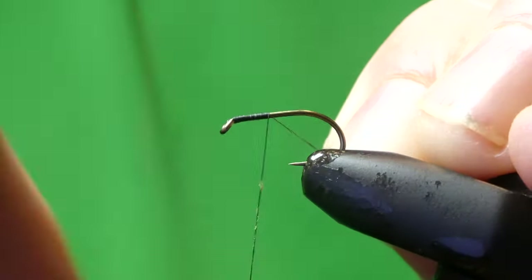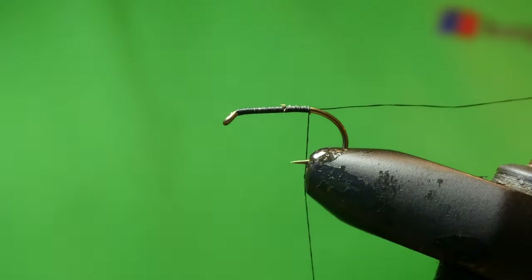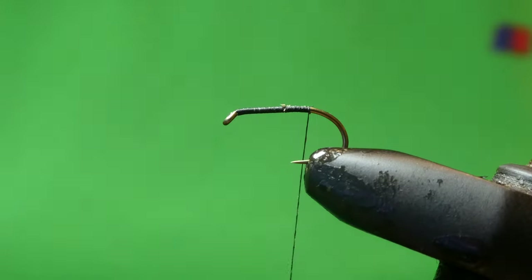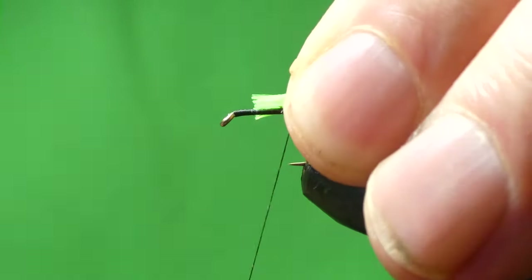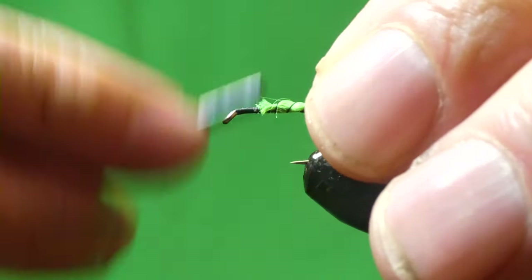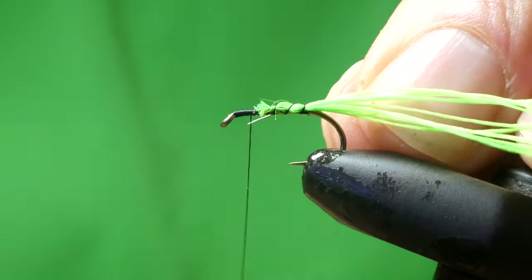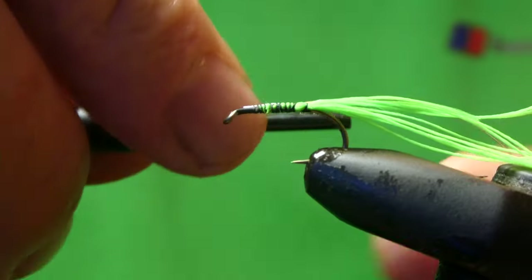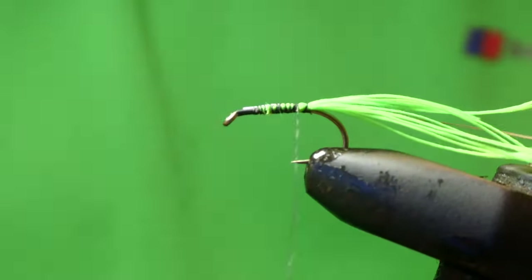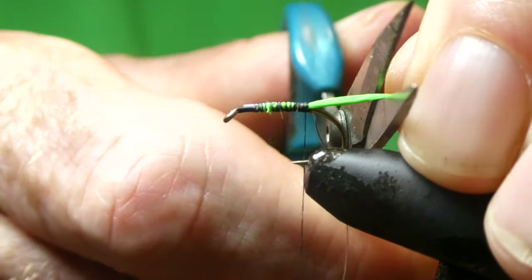We'll get started and take the thread down the hook, we'll stop at the barb as per usual. Cut off the waste, and for the tail I'm using Glowbrite number 12, 10 strands. Just get this tied in, and on the way back down we'll tie in some silver wire. I like the tail shorter than the body.